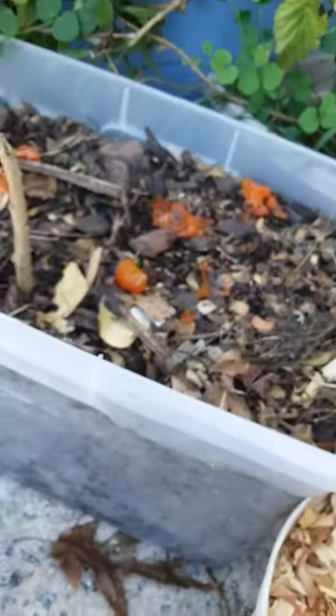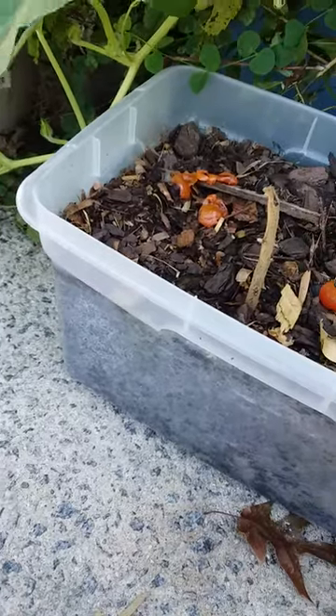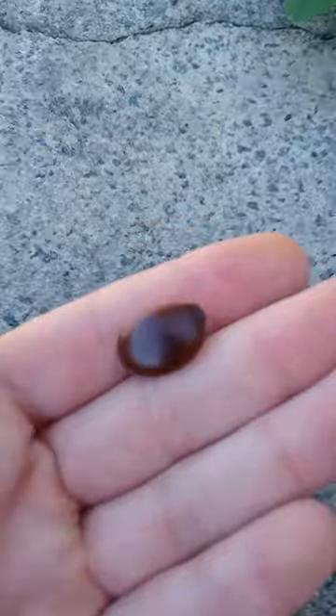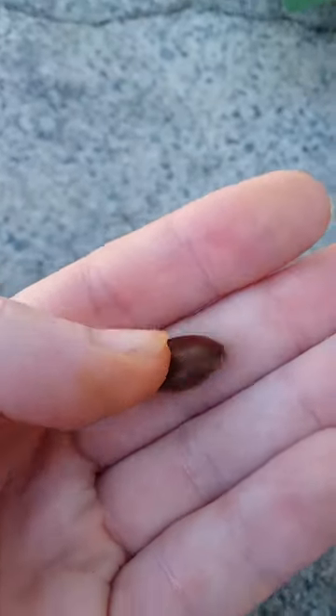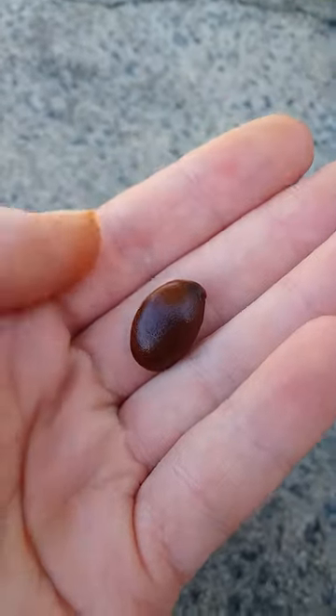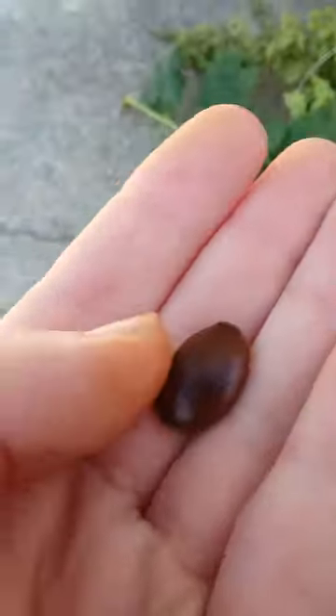They're really easy to grow — just put them in the ground once you collect them and let them stay outside over winter. They'll start popping up in March. And that's it for this video — I did it as a short by accident, whoopsie-daisies, but yeah, that's what persimmon seeds look like. Bye!